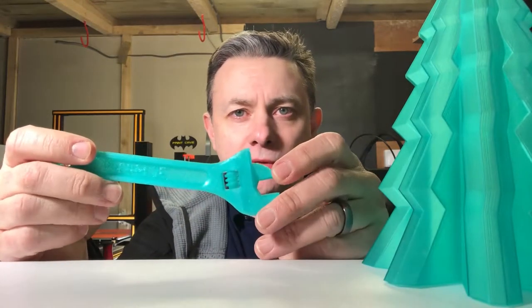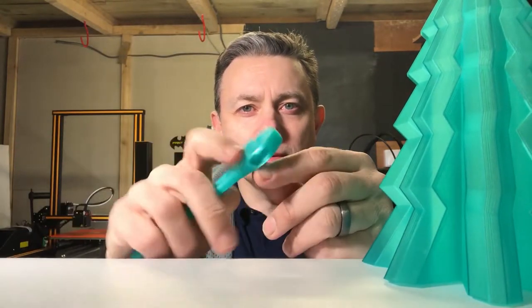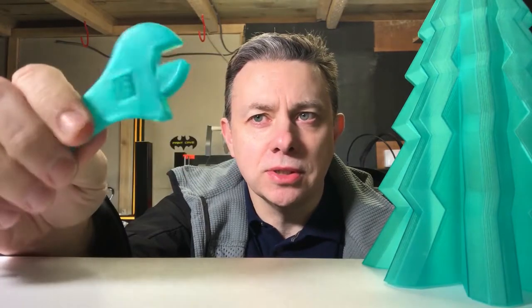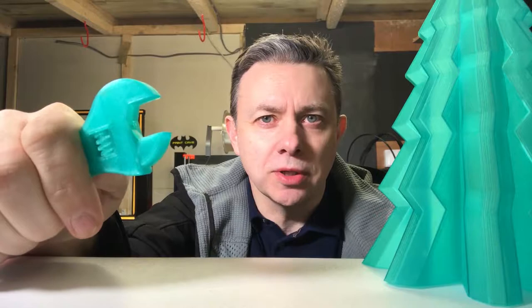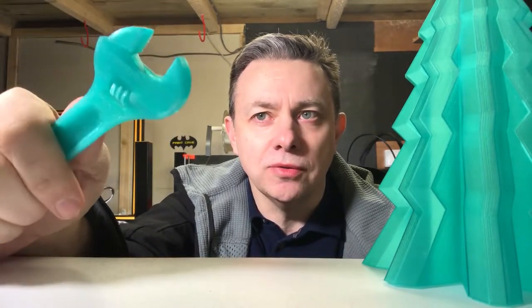Moving on to a couple of recent prints - those who follow me on Instagram or Twitter may have seen this. This is Daniel Leray's 3D printed adjustable wrench, printed in place with built-in supports. Those supports literally just pull away with a bit of force, and then the wrench starts working. As you can see, it works pretty well. As with most print-in-place things, you do have to work it a little bit at first just to free it up.